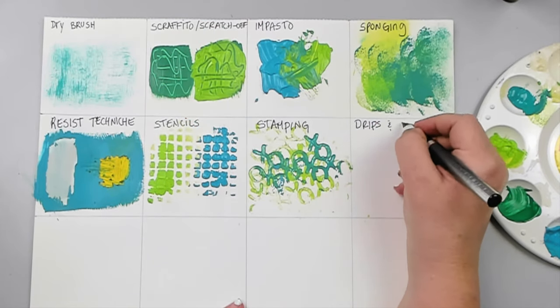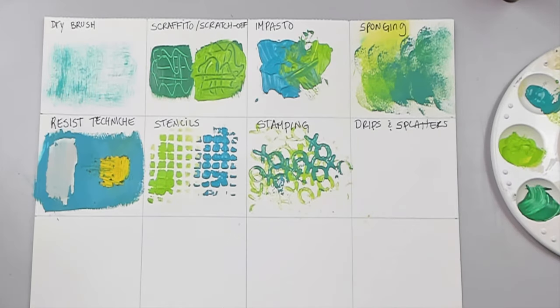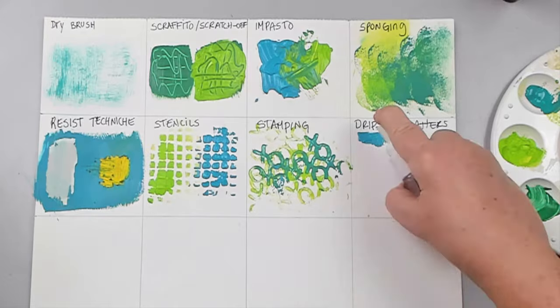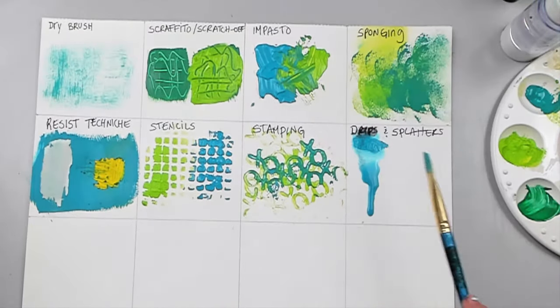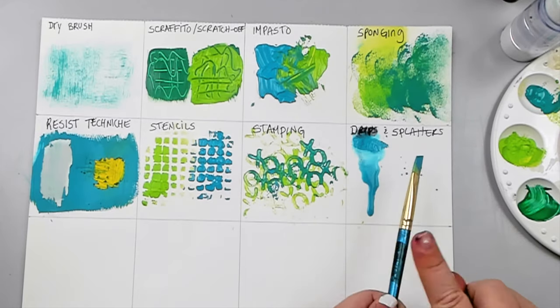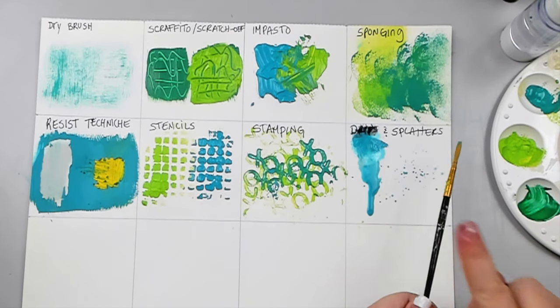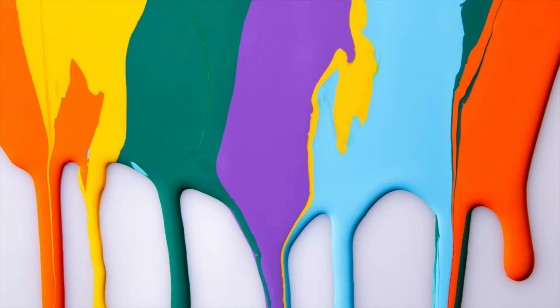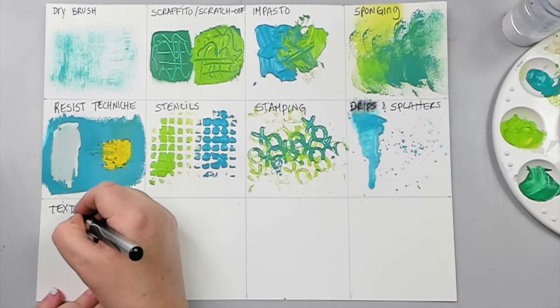Drips and splatters are one of the easiest and most favorite techniques I use with acrylics. For drips, all I do is add water to the paint and let it drip down the page or canvas. For splatters, I use the same watered-down mixture and splatter the background with a thin paint brush.